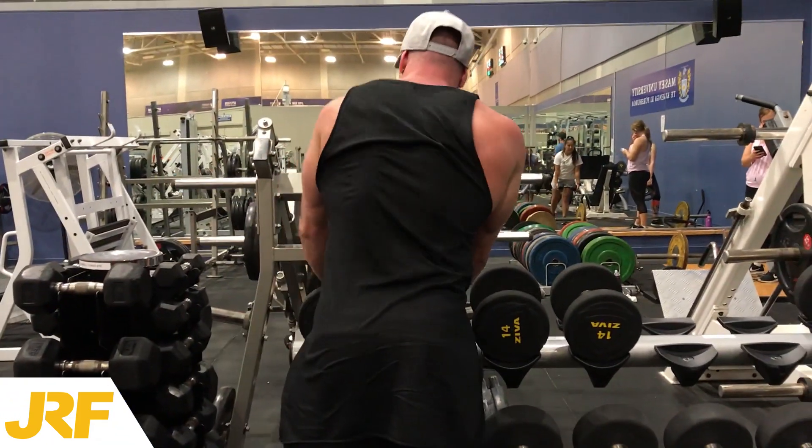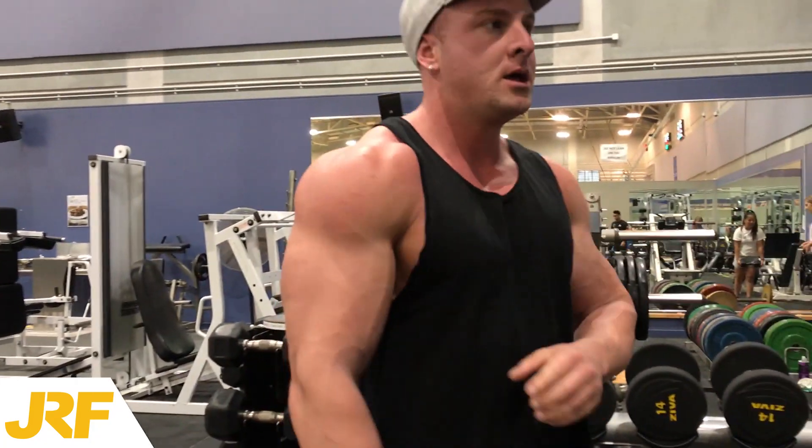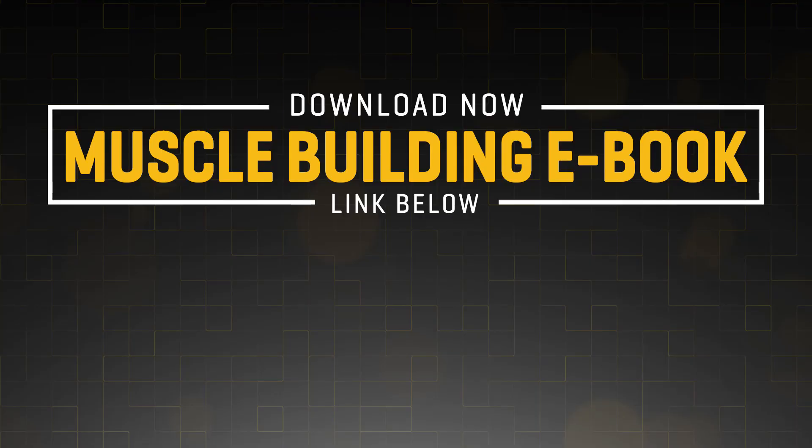Anyway, thank you for watching guys. I hope you enjoyed the video. More videos every single day, so subscribe if you're not subscribed already. And if you do need help building muscle, you can download my free muscle building ebook — the link is in the description box down below. It's 100% free, just click the link and it's all yours.